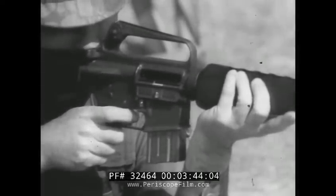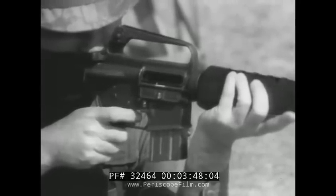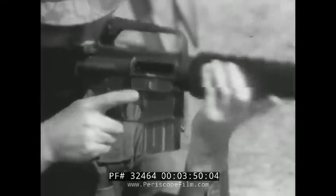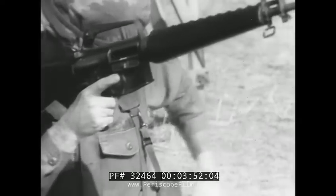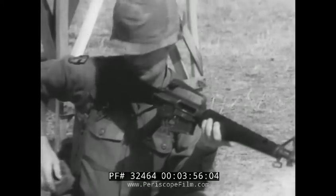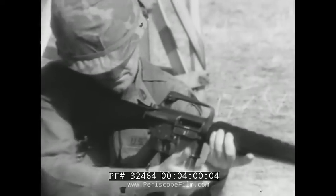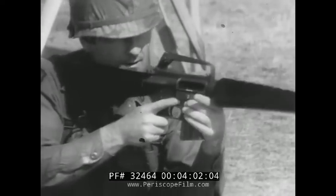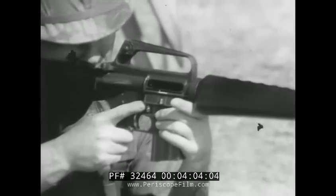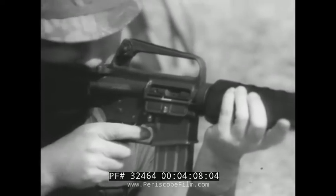When the magazine is empty, the bolt catch on the left side of the receiver holds the bolt and carrier to the rear until a loaded magazine can be placed into the weapon. Then release the bolt catch. This allows the bolt to come forward, chambering a round, and the weapon is ready to fire again.